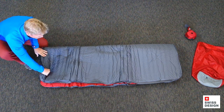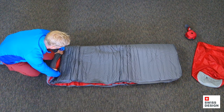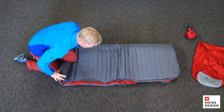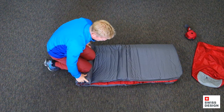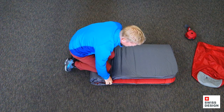Now I'm going to get one end and I'm just going to go ahead and start rolling. I'm going to roll it and use my knee and my body weight to keep pushing the air to that end of the mat. And while I'm doing it, I'm just going to go ahead and neaten it up — keep it nice and clean. That way it'll definitely stuff in easier.